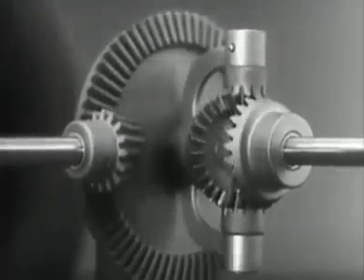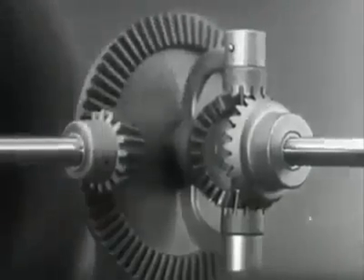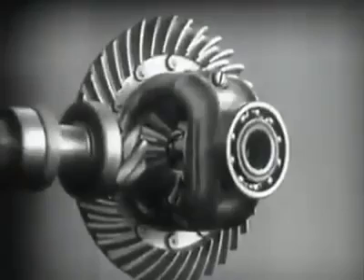Notice that the power is connected to the differential at the center line. We can make our model more compact by moving the gears closer together.